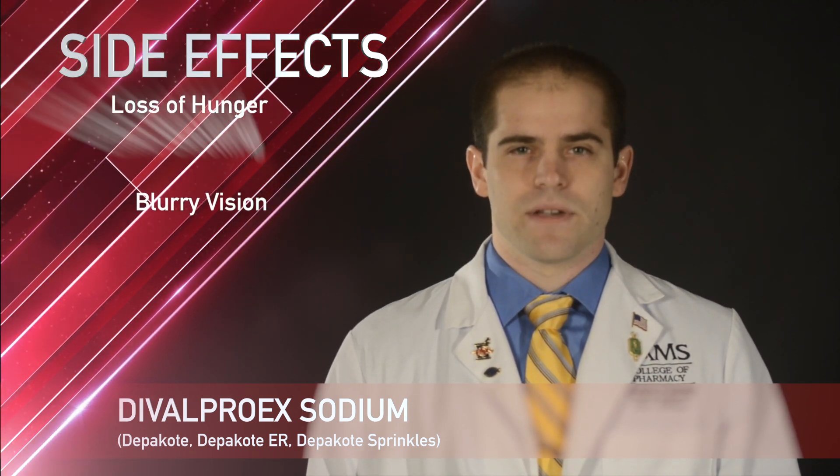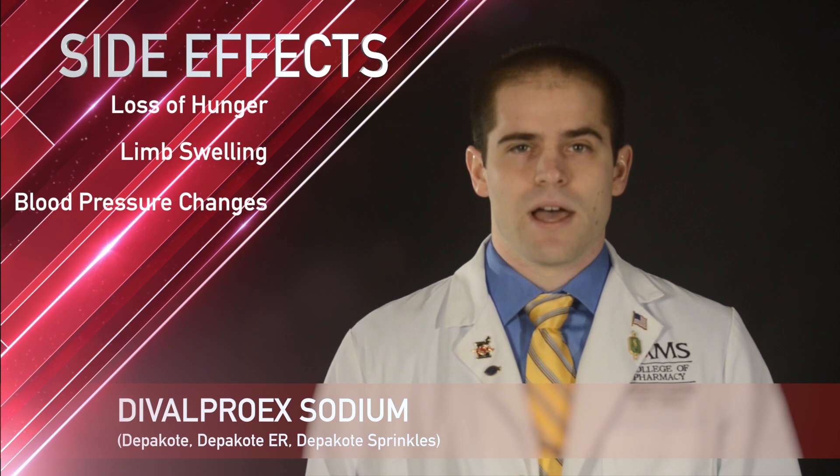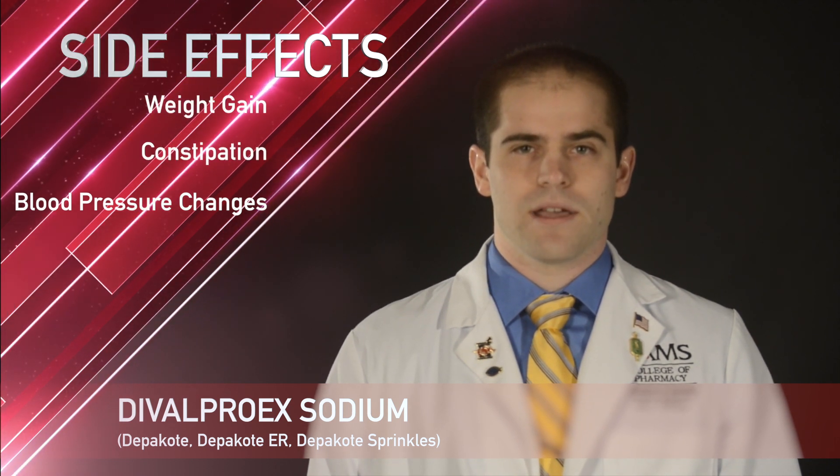Some less common side effects include swelling of the arms or legs, high or low blood pressure, weight gain, and constipation.